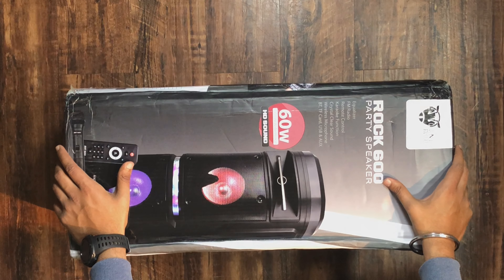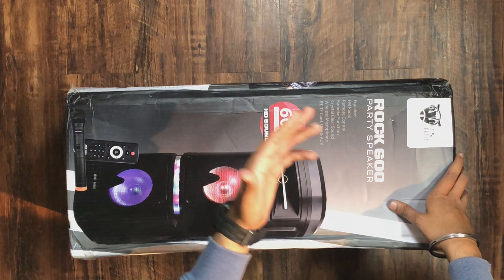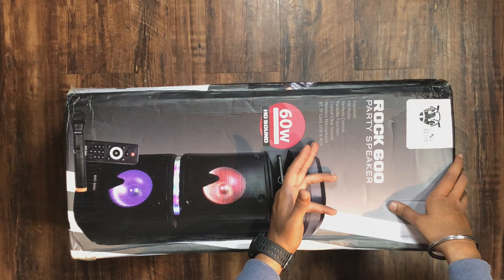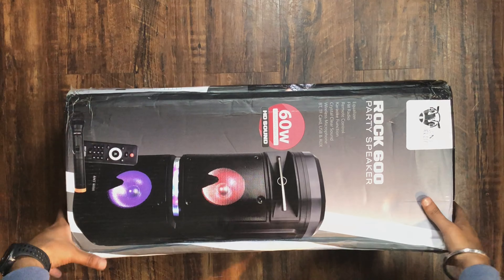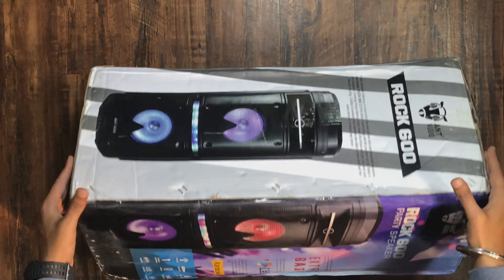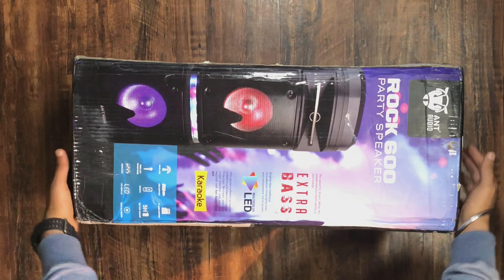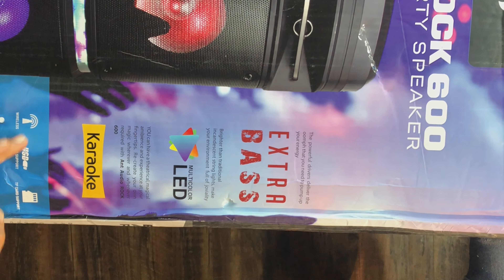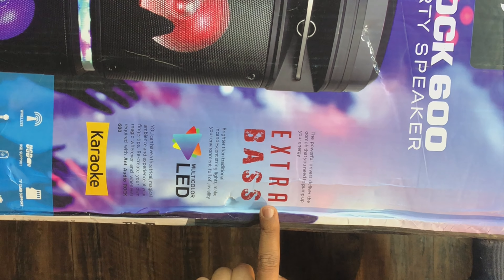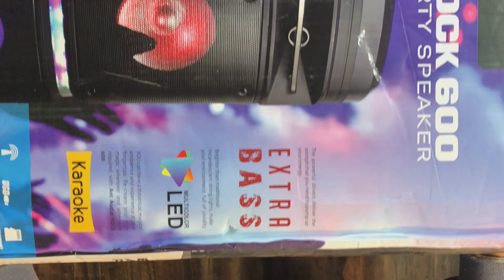Let's start this unboxing. This is our box — the Rock 600 Party Speaker. You can see some highlight points: 60W output, side turn over, USB and TF card support, wireless mic, extra bass, multi-color LED, and a karaoke function which is inbuilt.